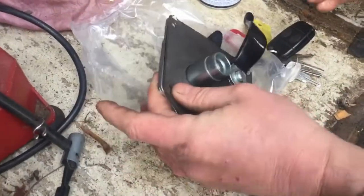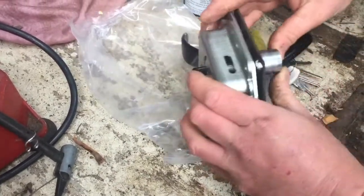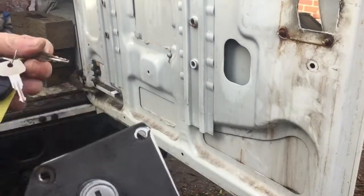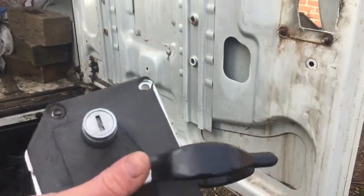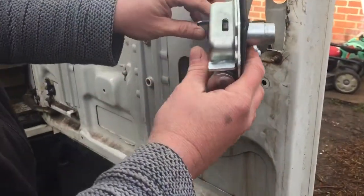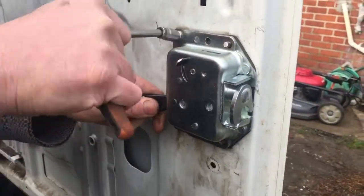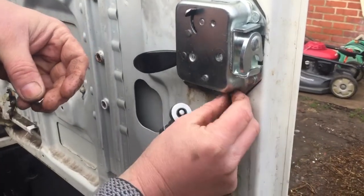I probably should have used grease but I need to get this done quickly. The little hole is at the top, so I'll push that barrel in — and it's gone in. I'm not overly happy with how the key works in the barrel, but I'll fit it against the door and try it more securely. The key is very worn — I'll probably need to get another one cut for the door. All you do is slide the unit in there — there's a foamy gasket behind it. Then I'm just putting a little washer underneath and using new nylock nuts.